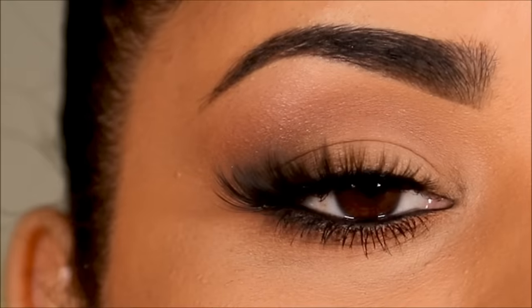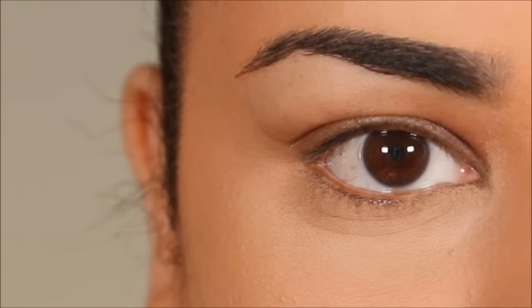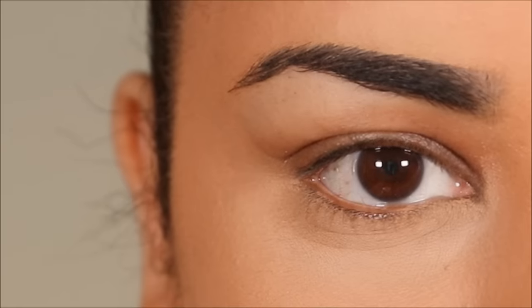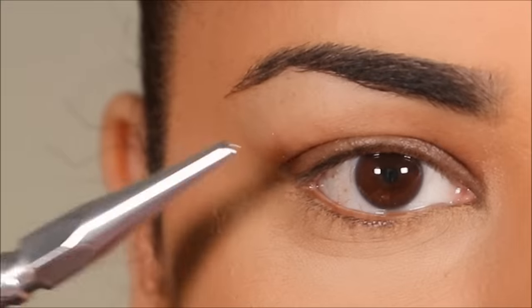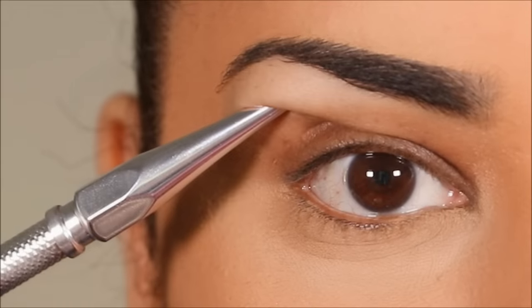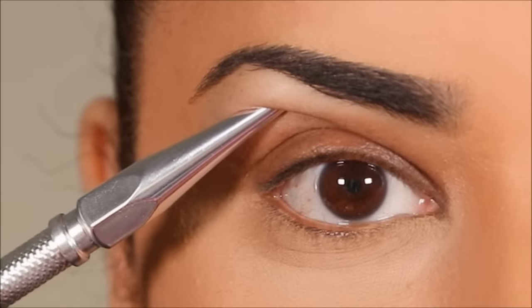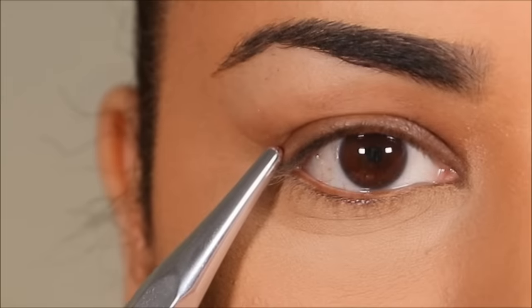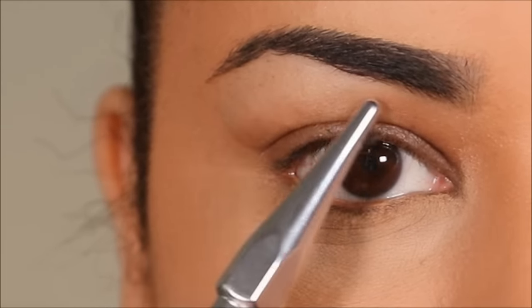Without further ado, let's get started. First things first, we need to understand what hooded eyes are. Do you have hooded eyes or not? The experiment you can do is look straight in the mirror and try to look at your lids — how much of it can you actually see? If you can barely see your lids because they're hiding under some extra skin, which we call the hood, that means you have hooded eyes. With hooded eyes, no matter what eye makeup you do, it's going to hide under the hood.